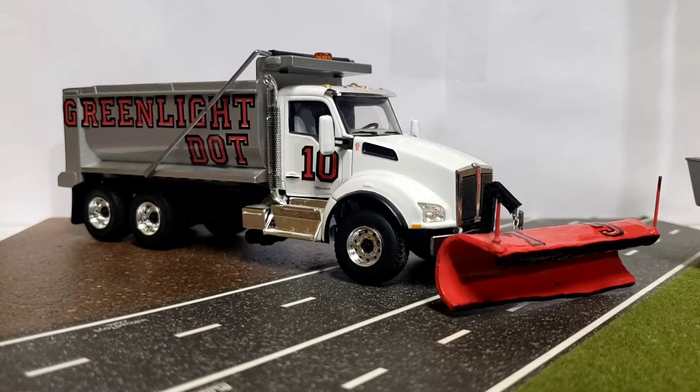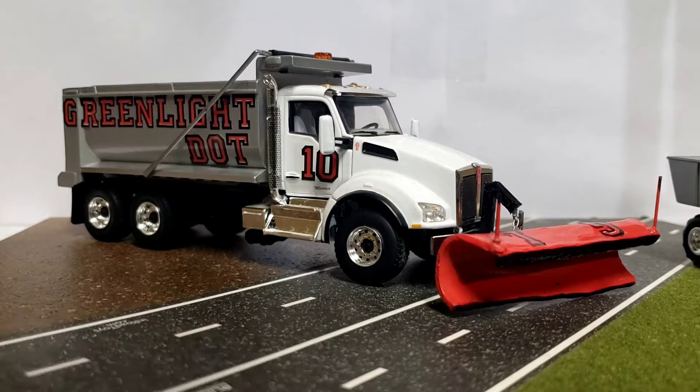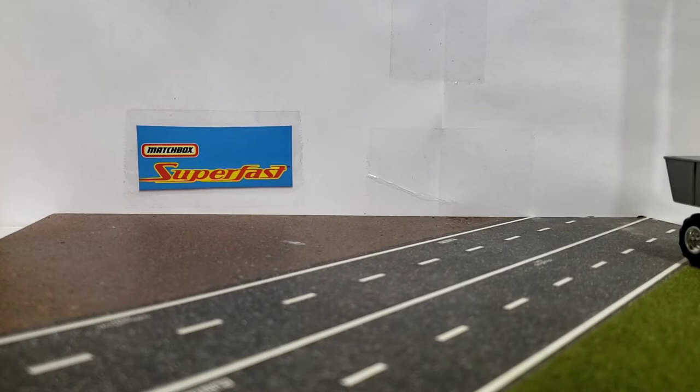So I figure you guys are here for this video because of the title, and we'll get to that — it'll be at the end, so I'm going to make you guys sit through all the other stuff first. Anyway, with that being said, you guys know this truck I just built. I did some pretty custom detail with it. But back in 2014, I didn't have the skill set that I probably have today.